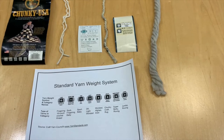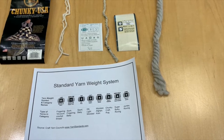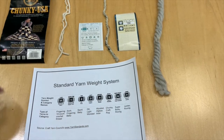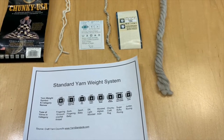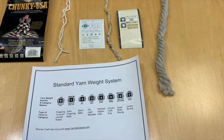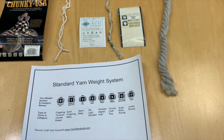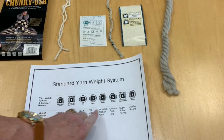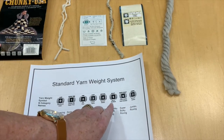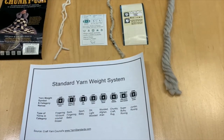You might also have yarn in your stash that's been sitting around a while — before they came out with these standards — and it may say 'chunky,' but it's really more of a light or medium weight. I tried making a cowl out of that and it's just too light to use. So when you're picking your yarn, look for these symbols and I would recommend for arm knitting either a five, a six, or if you can find a large enough skein, a seven for your cowl.